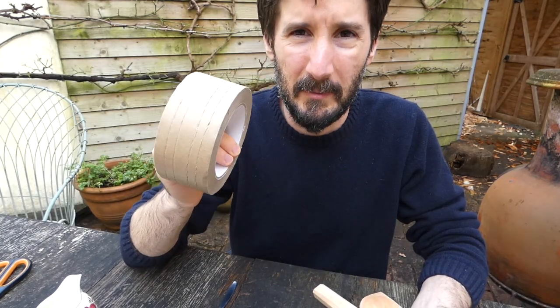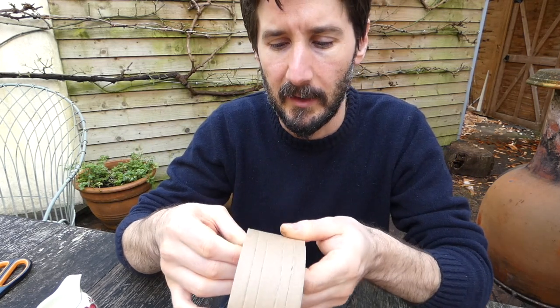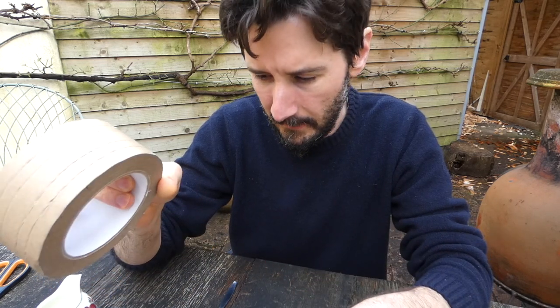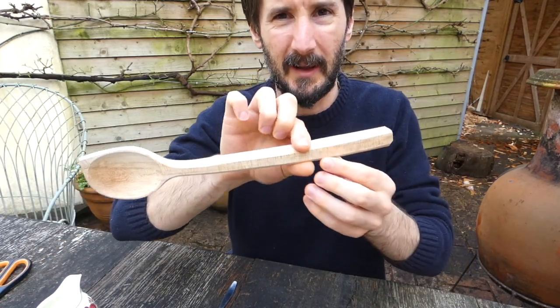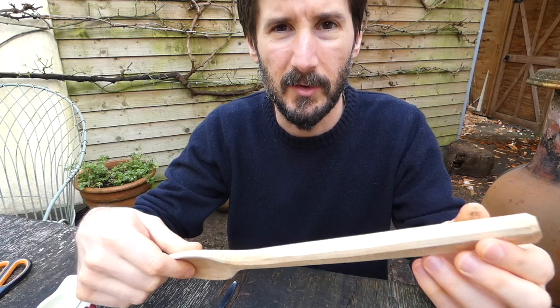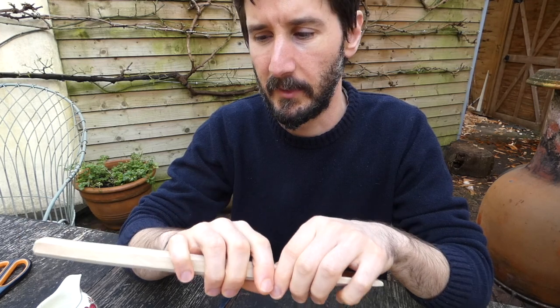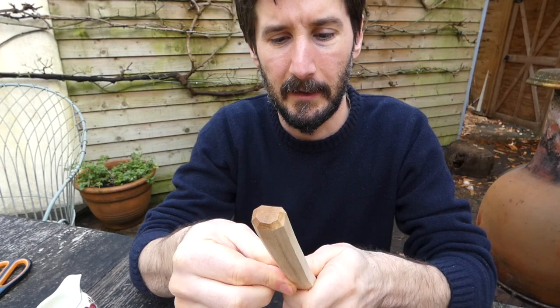I just use this brown paper tape. You can use masking tape or anything you like as long as it sticks. I try and avoid anything plastic. I've seen some people who tape up to here and then put cling film or plastic and cover the whole rest of the spoon. Totally unnecessary in my mind — as long as you just are careful that you don't touch the wet paint and then touch the rest of the spoon, you'll be fine. So I just literally put a band of tape around here and you're not throwing away lots of plastic.